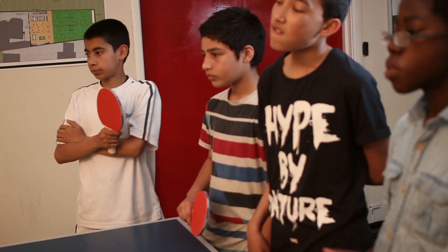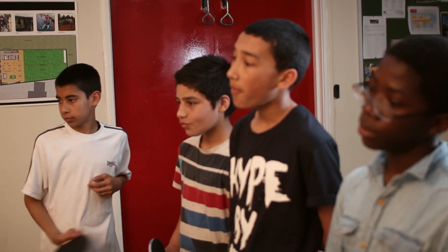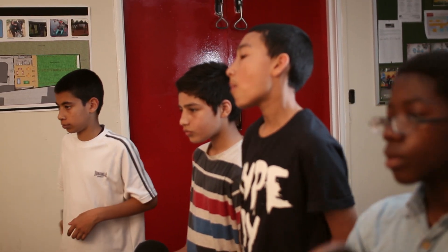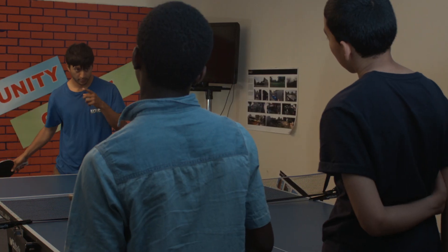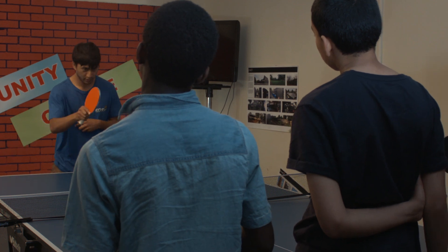To do a forehand, it's very similar — it's an open action. You start from here, your elbow tucked in a little bit, and then you just do this. You end up in front of you, just in front of you here.